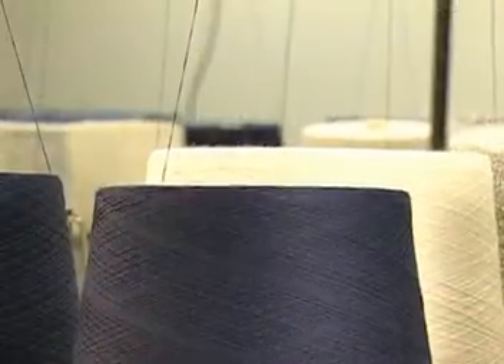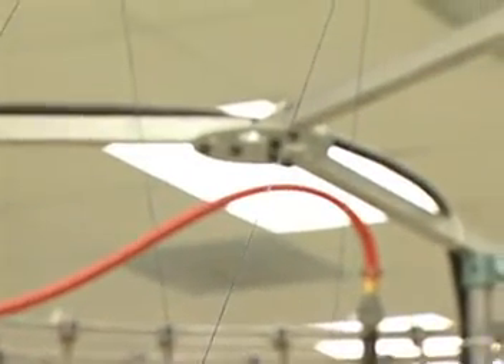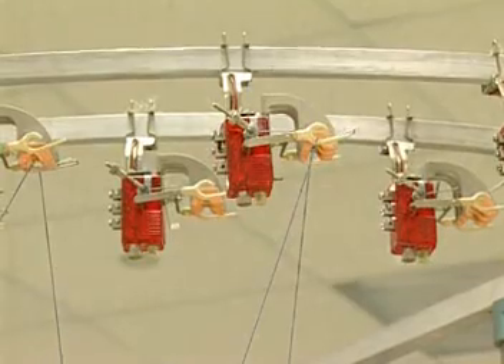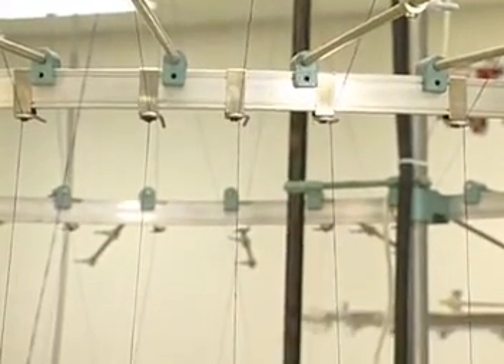Whether the creel is at the side or top, the principles for circular knitting are the same. Fed from above the knitting elements, yarns move from the yarn supply, or creel, through guides to stop motion controls above the machine, then back down through tension controls and yarn feeding devices to the knitting elements.